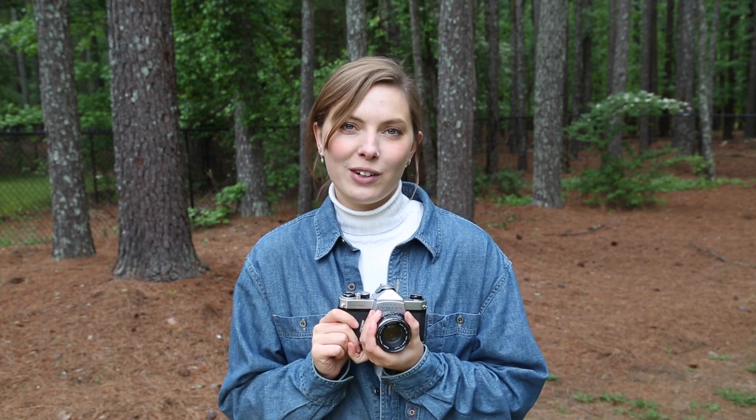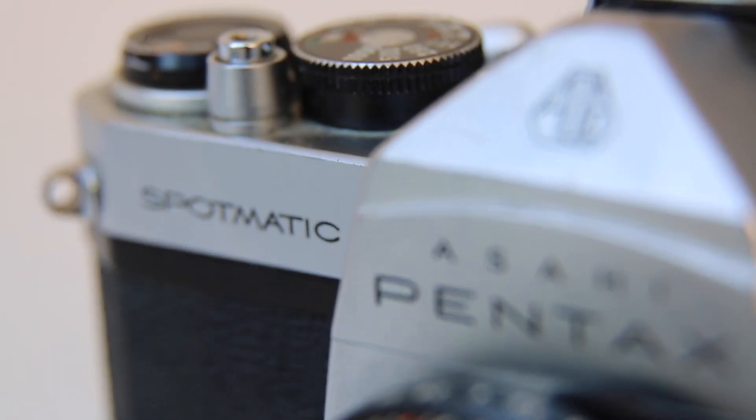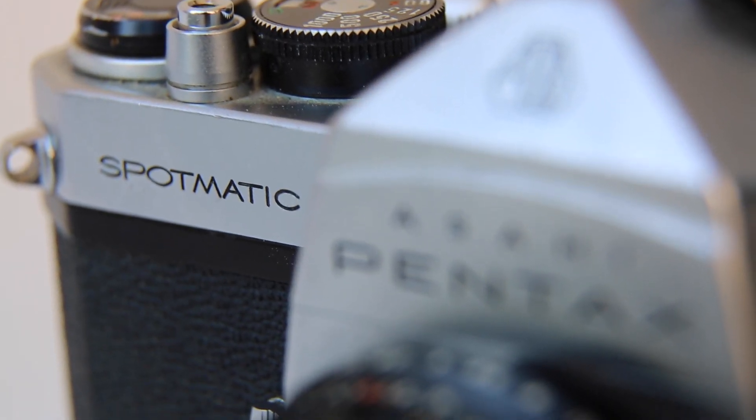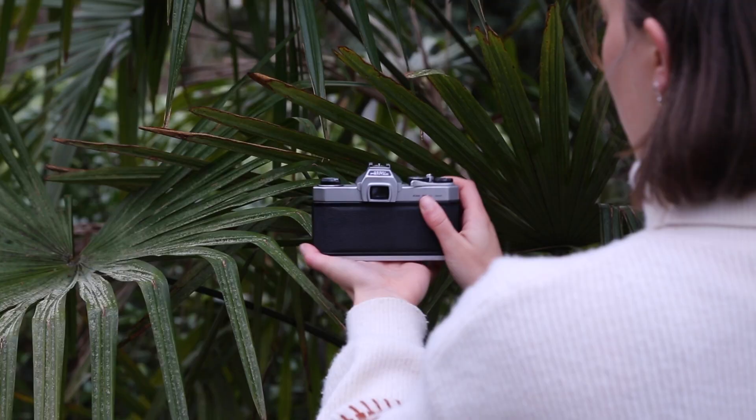In this video I want to talk about why I think this is the most underrated camera, especially for beginners but also for people who have been shooting film for a long time, or who are professional photographers just trying their first steps in film photography. This is the best camera to get and I don't understand why not everybody is talking about it.